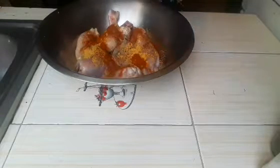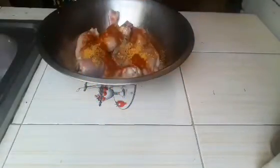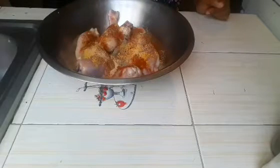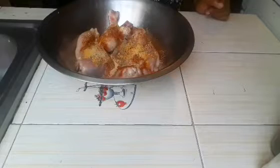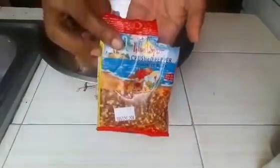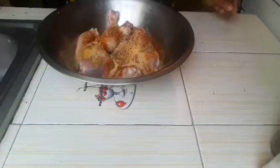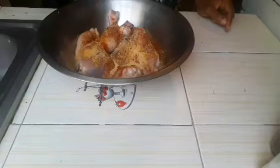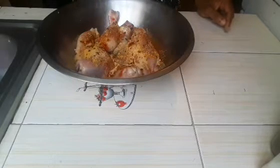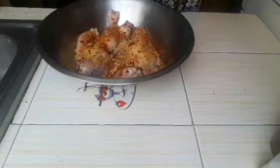Next I am going to add some garlic powder, then I'm going to add some crushed pepper. As you can see, this consists of a lot of pepper seeds. Remember, this is going to be spicy — this is a spicy fried chicken — so I am adding just enough to kick up that spice. You can add the amount that you please if you don't like your fried chicken too spicy.